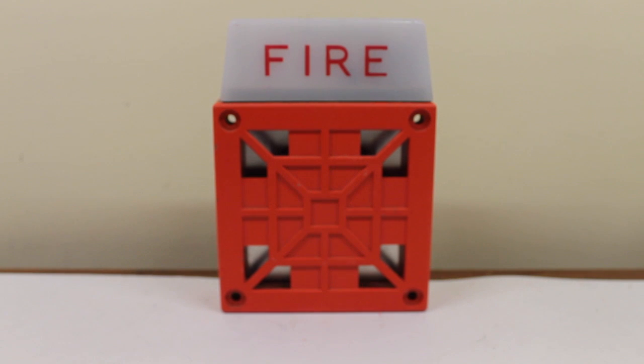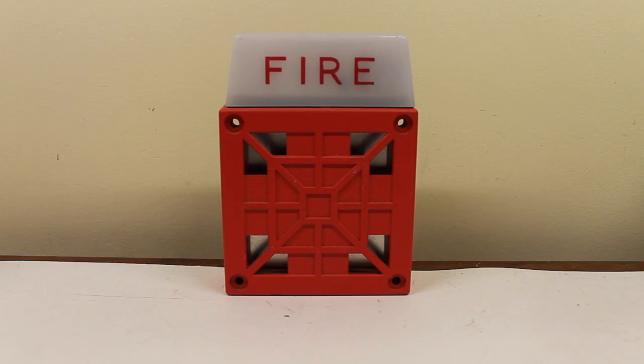So there we go — you got to see the 7002T, the behind-the-scenes, sort of. Now, here's the fun part of the video: actually sounding the device itself. So without further ado, here we go. Five, four, three, two, one.